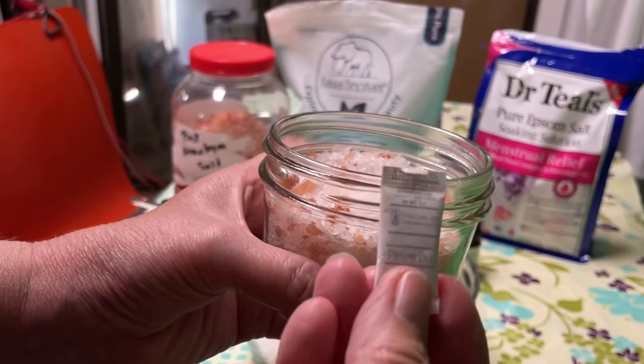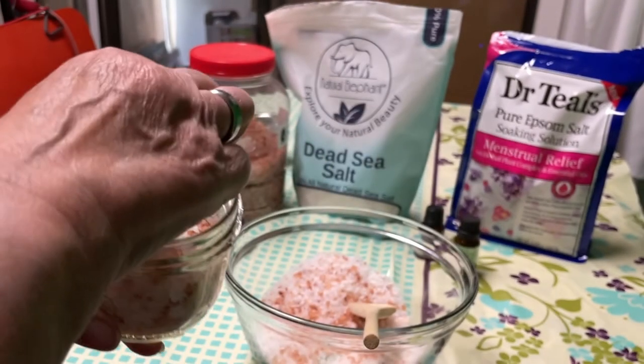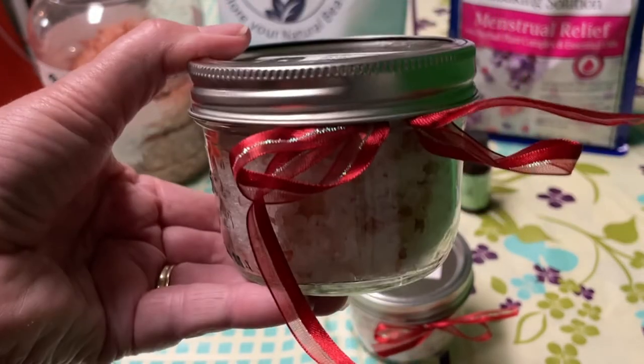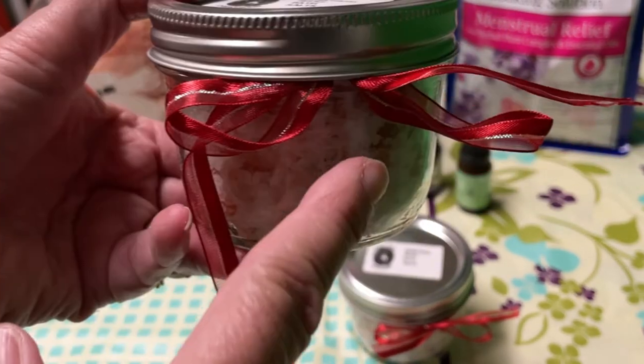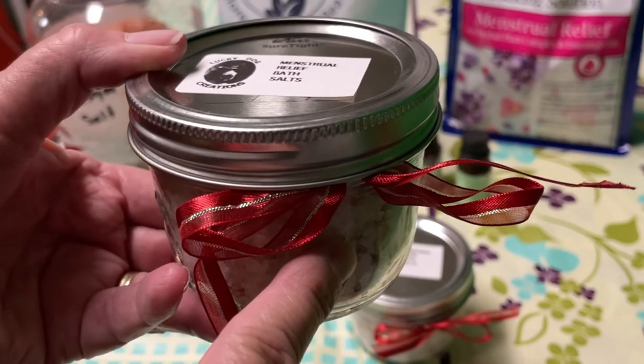You always want to put in one of these silica packs to help absorb the excess moisture. So there you have it — the menstrual relief bath salts. It made a pint. Put a cute little ribbon on it and give it to someone that you know that suffers from menstrual cramps.